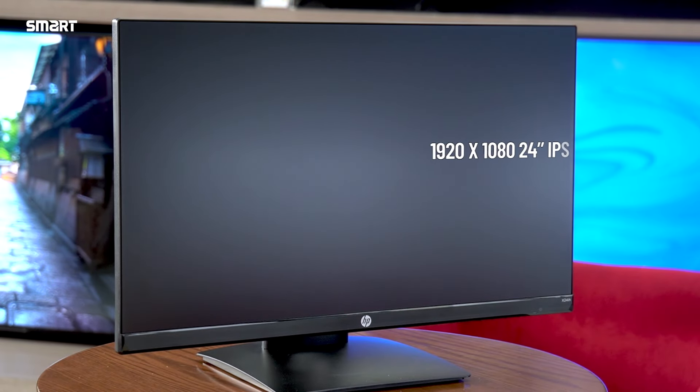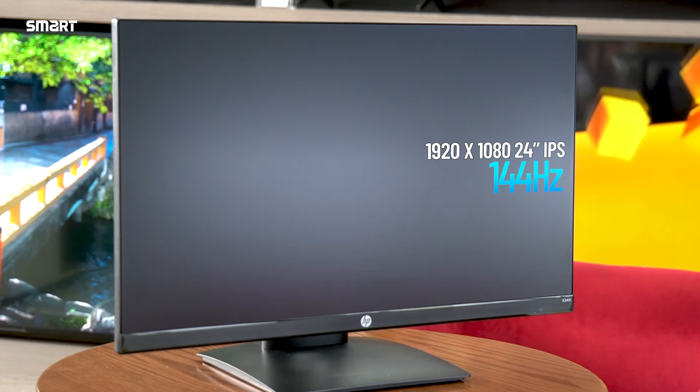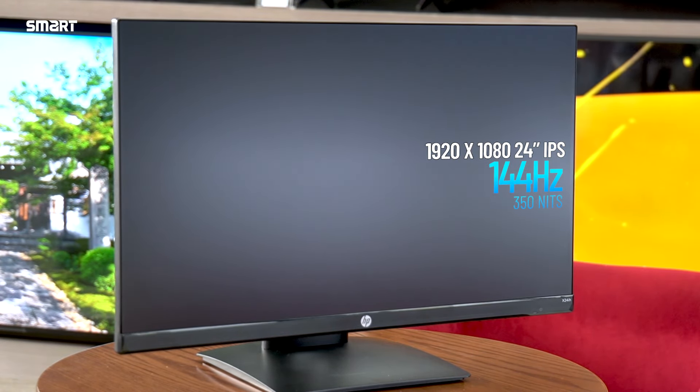The HP X24ih is a gaming monitor. The resolution is 1920x1080. The brightness is 325 nits.